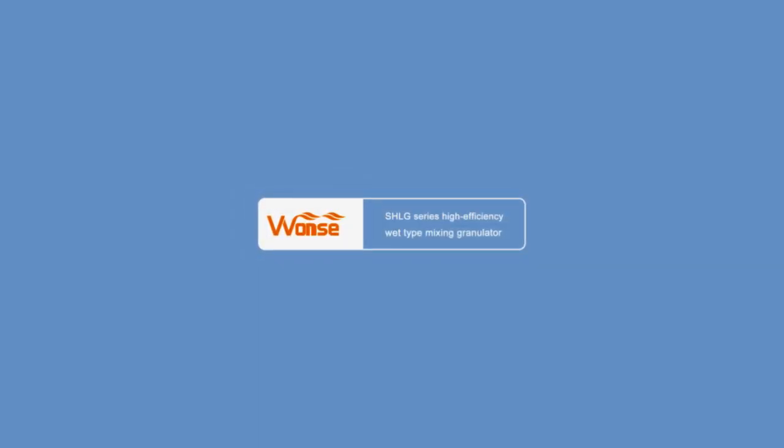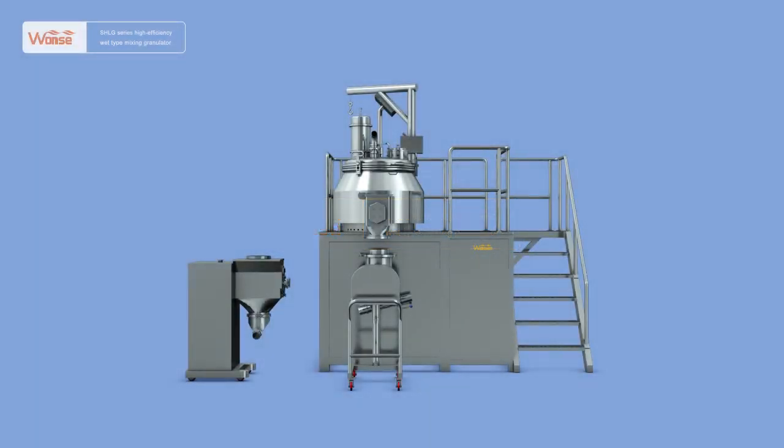The machine you see now is the SHLG Series High Efficiency White Type Mixing Granulator.